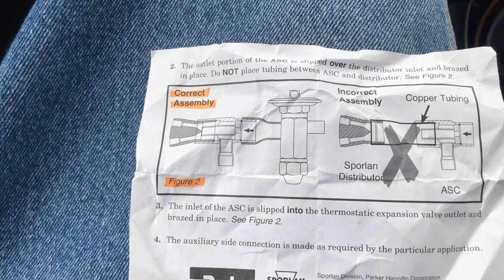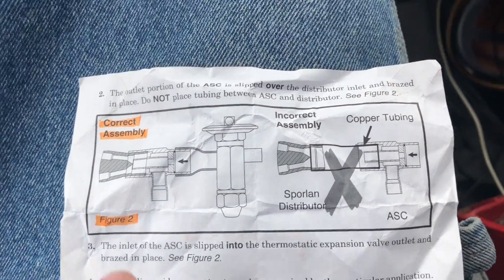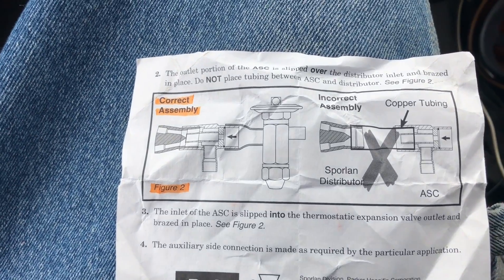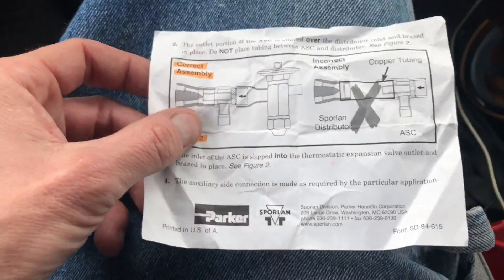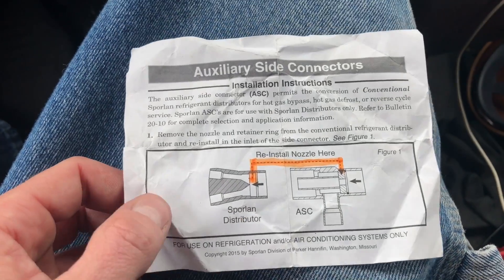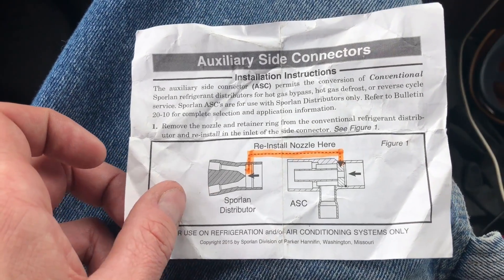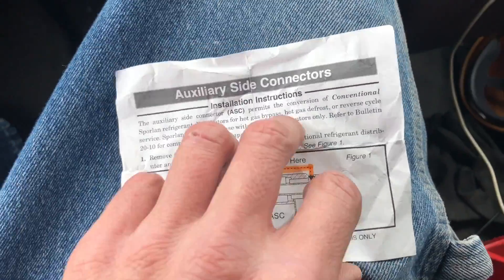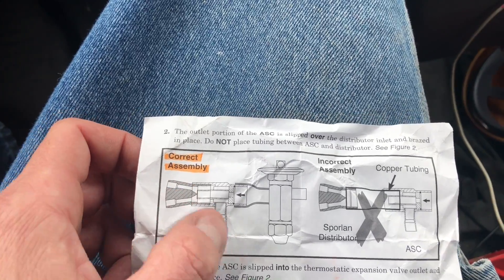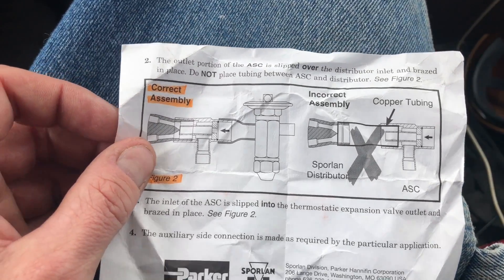Without hot gas injection the temperature will not maintain — it will either get too hot or too cold. That's why they control them with electronic stepper valves so you can meter it in exactly as needed. This is a pamphlet that comes with those ASC ports. We ordered our units with Heatcraft and the factory installed these for us. I've also seen these installed wrong — the nozzle not in the right spot — and it creates a mess. I've had to change out distributors and put new ones in when things have been wrong.